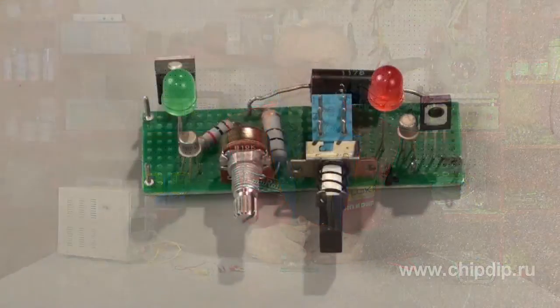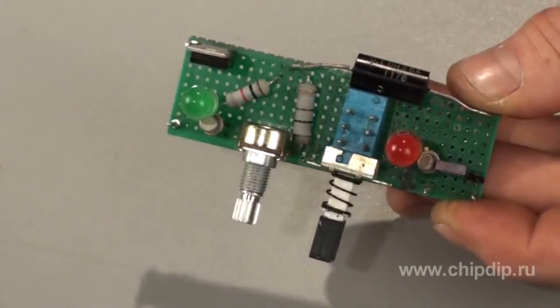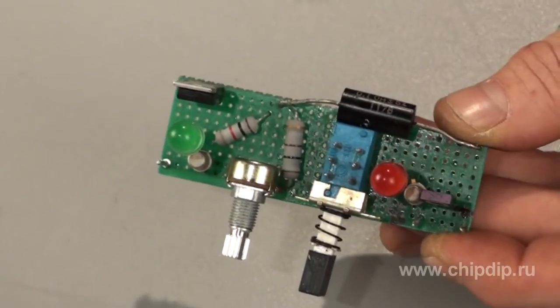This device can be either placed directly into the body together with the power supply source, or used as an additional electronic attachment. This circuit does not contain hard-to-find components.